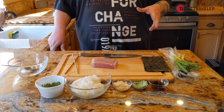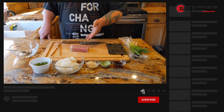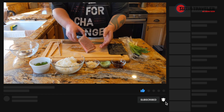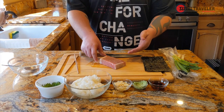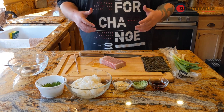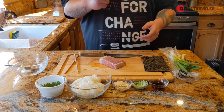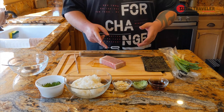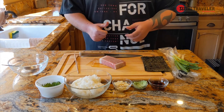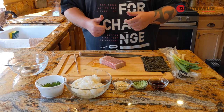First I want to thank Riviera Seafood Club for sending us this beautiful toro — just a beautiful piece of bluefin tuna — and it's gonna be delicious making you guys a beautiful tamaki. Two versions, by the way: it's gonna be a negi toro and then a toro tamaki without the negi. If you guys don't know, negi is scallions or green onions.